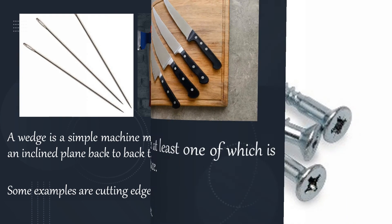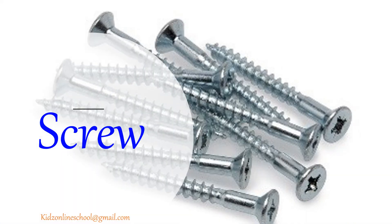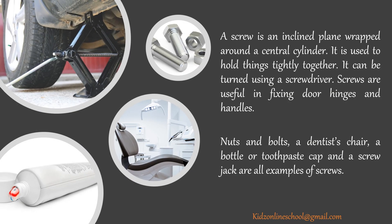How about screw? A screw is an inclined plane wrapped around a central cylinder. It is used to hold things tightly together and can be turned using a screwdriver. Screws are useful in fixing doors, hinges and handles. Nuts and bolts, a dentist's chair, a bottle or toothpaste cap and a screw jack are all examples of screws.